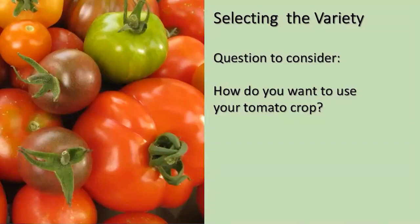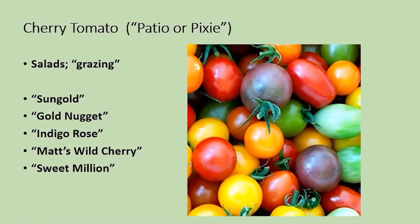Maybe you want to consider: what am I using my tomato for? Perhaps you want to just enjoy small tomatoes you can pick and enjoy in your salads or eating fresh. These are generally the earliest to ripen and they're nice to have in your garden. There are some varieties listed, some of which have been developed by Oregon State. That is the cherry tomato.